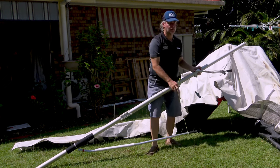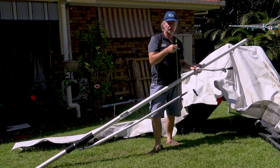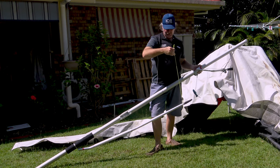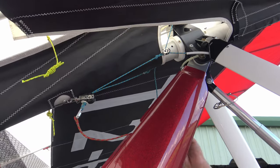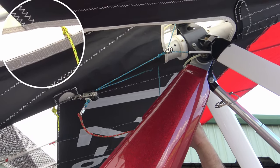I had a real problem with this. The yellow cord they supply is supposed to pull out the washout rod. Where does it connect to? I had no idea because it wasn't connected. Let me show you.